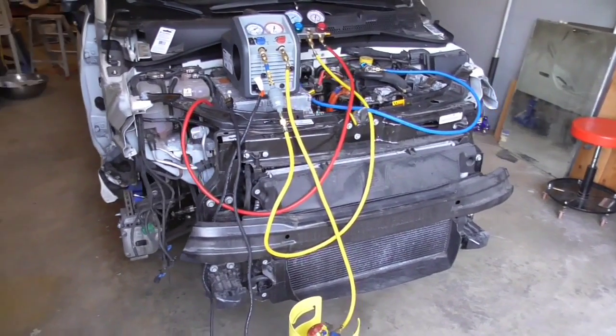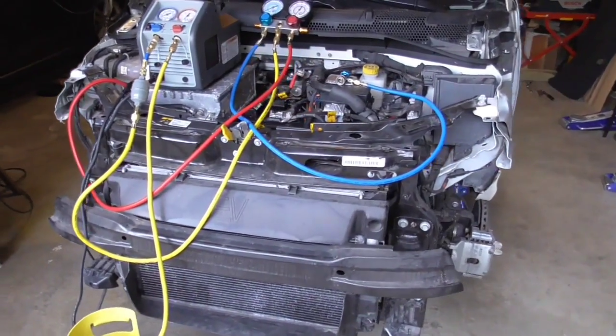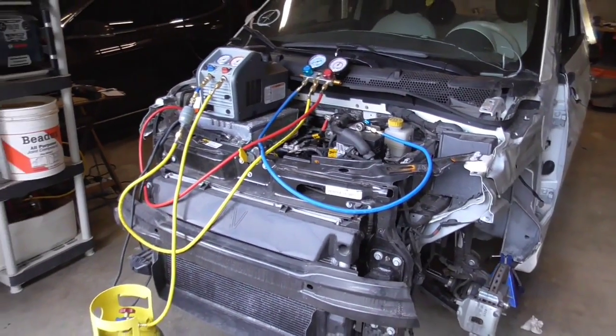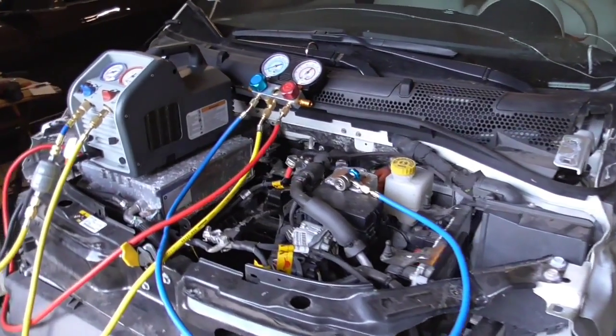Hi, this is John with The Evolving World. Today I'm doing a quick video on how to recover Freon R134A out of a modern automobile. It's a pretty simple process and I thought I'd just do a quick video on it.